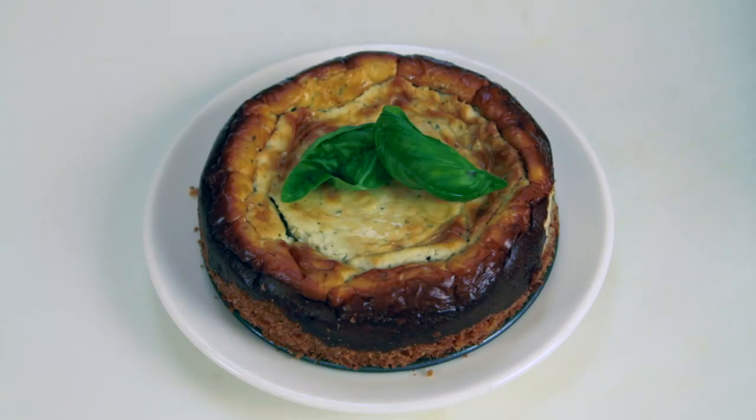Hi, I'm Chef Candice Conley and I'm going to show you how to make a Roquefort tart. There are a few steps to it, but I think you'll find in the end that it's all worth it.